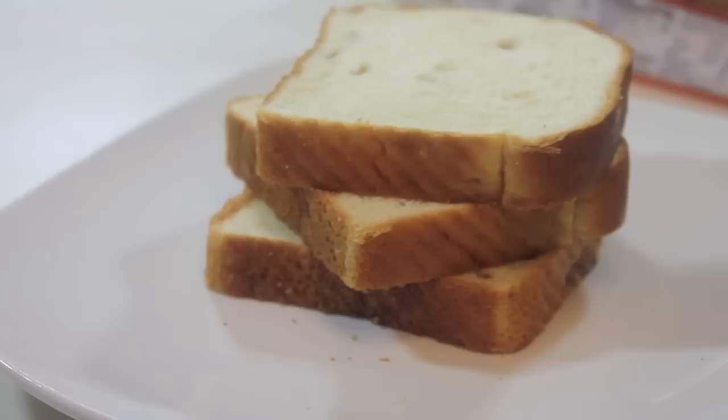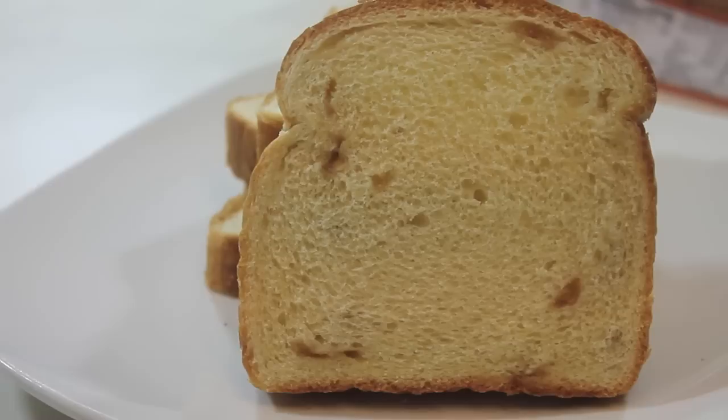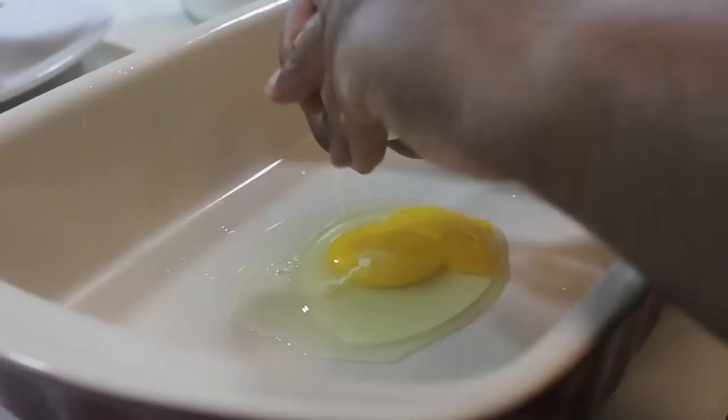You're going to need some thick sliced bread. The bread I'm using actually has maple swirls in it — this is the brand I'm using. If you can't find this bread, that is completely fine. As long as you have thick sliced bread, you are good to go.